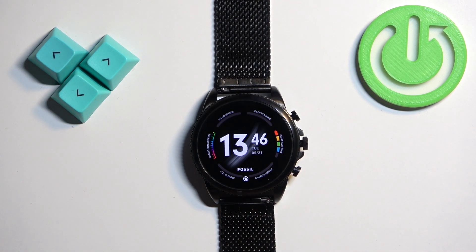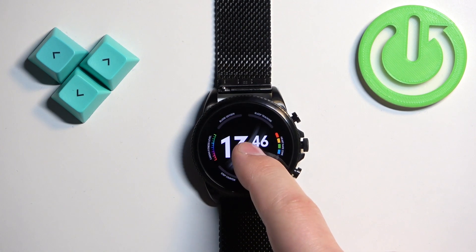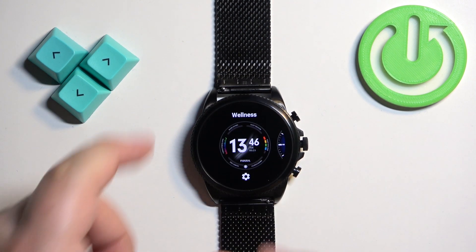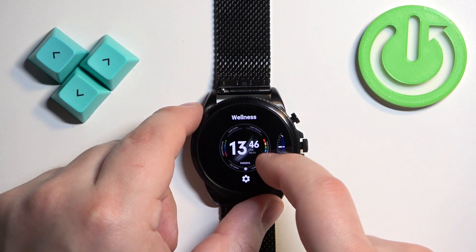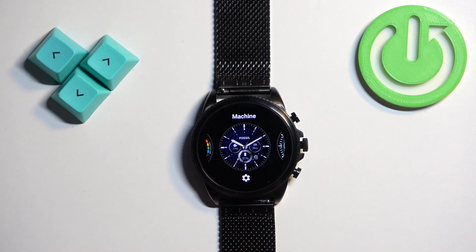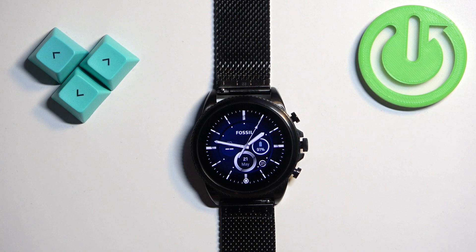Once you wake up the screen you should see the current watch face on the home screen. You can press and hold on the screen to open the watch face menu, and here you can scroll through the list of watch faces by swiping left and right. Find the watch face you would like to use, tap on it to select it and apply it.